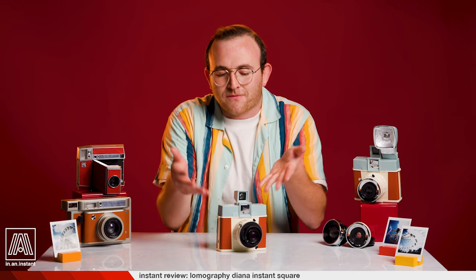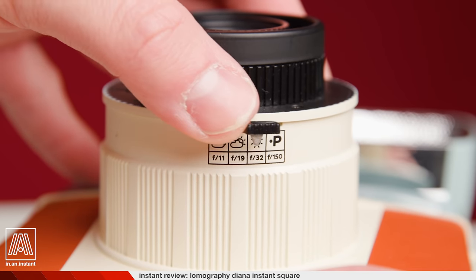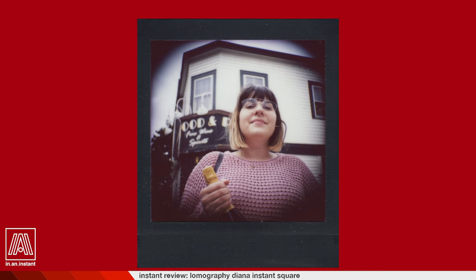Another distinctive feature of the Diana is that she's fully manual. There is no light meter on this camera. The only reason you even need batteries for the most part is for the film ejection mechanism. There are also two shutter modes: normal and bulb. With the normal mode, the shutter is 1/100th of a second. Whereas with bulb, the shutter will stay open until you release it. For your practical everyday use, you'll be using the normal shutter with aperture settings of f11, f19, and f32. It also has a pinhole mode you'd use with the bulb shutter. The manual choices here mean you have to rely on your intuition — or a light meter if you want to get precise.